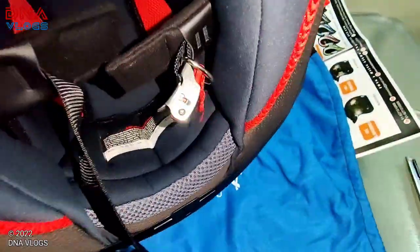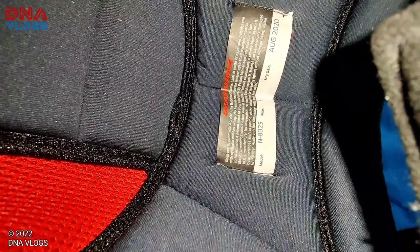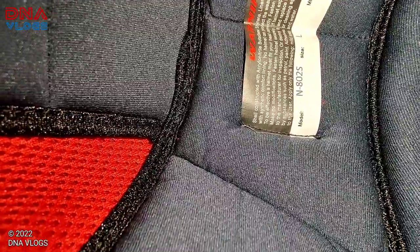Let me show you the internal tag - what is written on it. There are some warning signs. Manufactured in August 2020. Size is written there and model number is N802S.